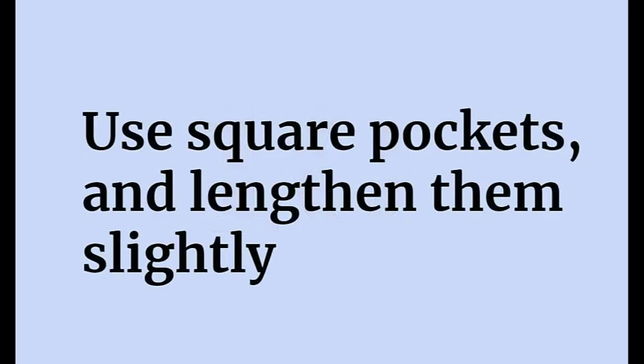Tip number ten: use the square pockets. The round pockets are too small — your phone won't fit in them, they'll just annoy you. So if you're going to go through the effort of putting in the pockets, and they have a nice little zipper — they're really elegant and nice — use the square ones. Also, I recommend you lengthen them a little bit. They are perfectly sized such that the bottom will be caught in the facing for the hem, but why risk it? Just a little extra length, and then you don't have to pay as much attention to make sure that they're caught.